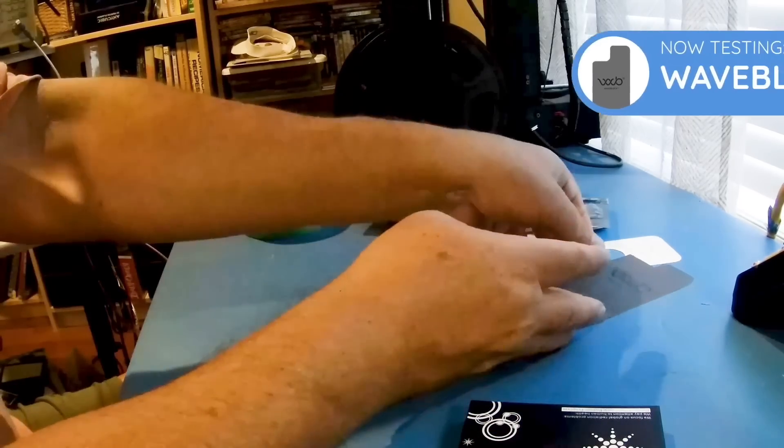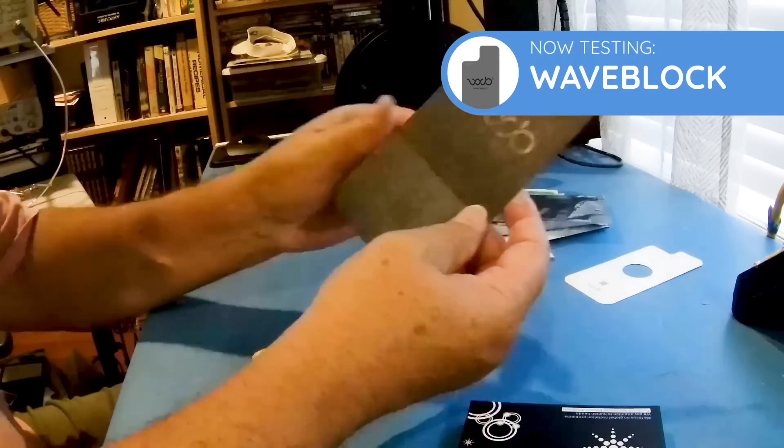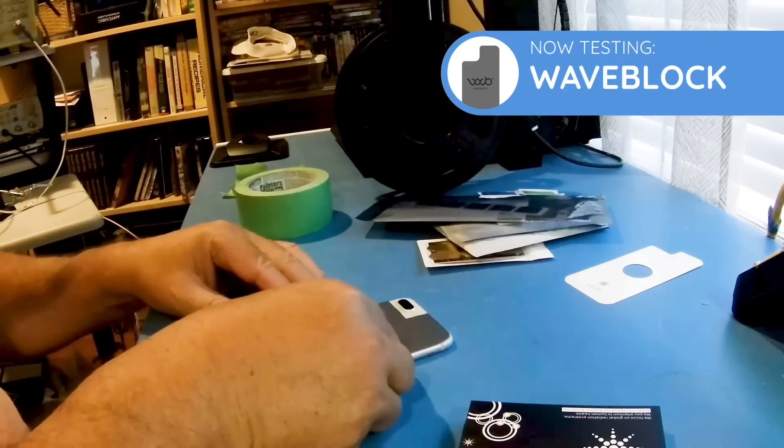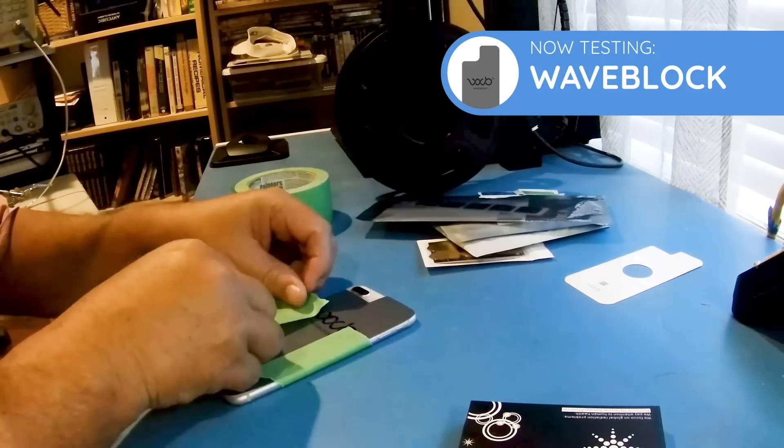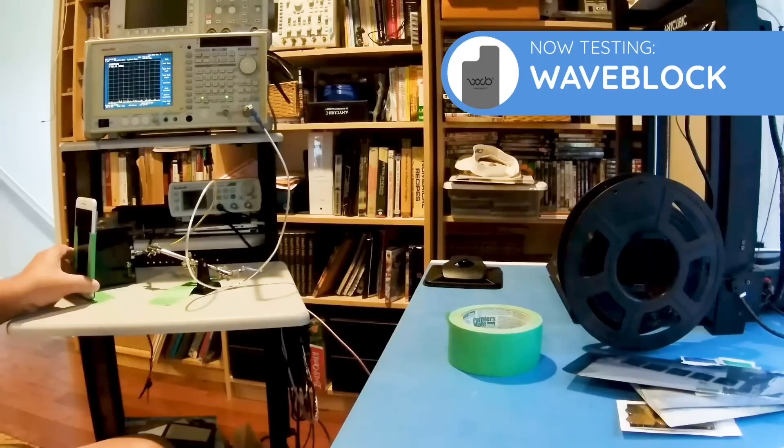The first one I'm going to try is the Wave Block. It comes in multiple different versions; for my iPhone 8 Pro I'm going to use this particular one, and I'm going to secure it with some tape. With Wave Block applied to the back of the mobile phone and a call placed, you can see from the measurements on the spectrum analyzer that the peaks are about halfway up the graph, indicating a substantial drop in signal strength or power being emitted from the phone. So Wave Block is definitely effective in reducing the EMF.